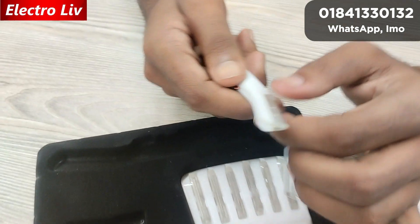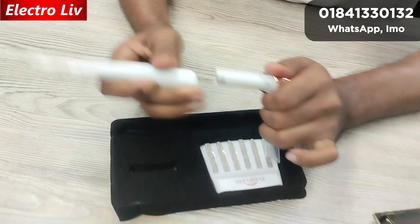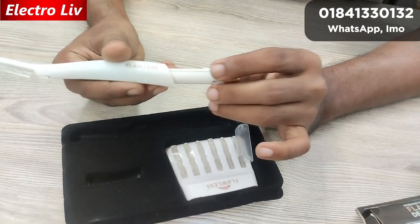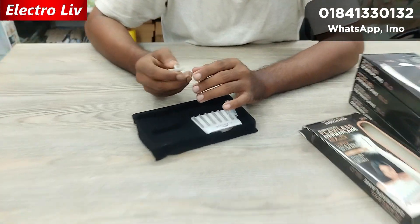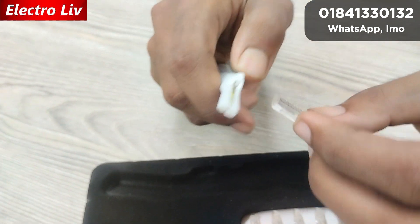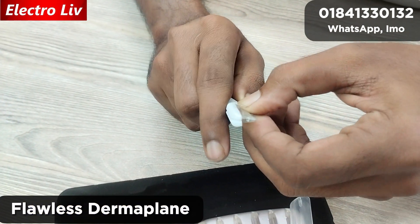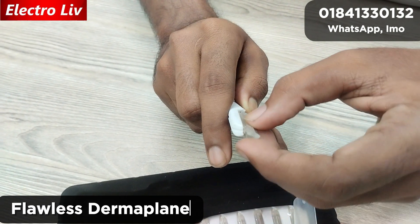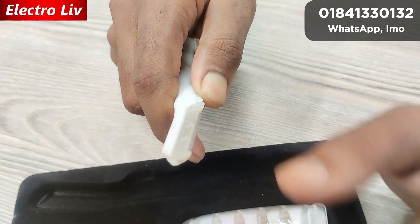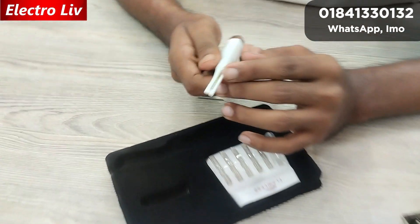The cover of this device opens up. Here we will include the battery. Once assembled, when the machine is switched on it will work. To remove the head, you follow the correct method to assemble it — when assembled, the light will turn on inside.